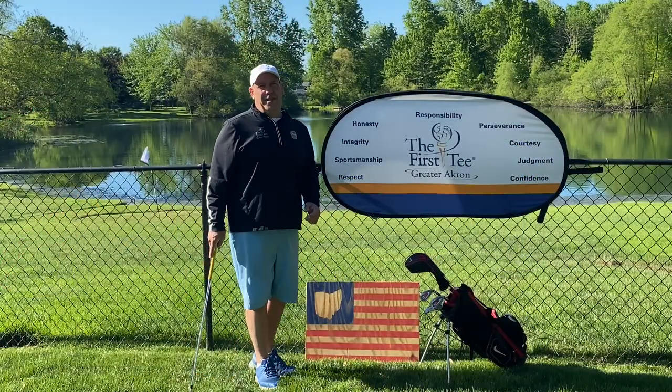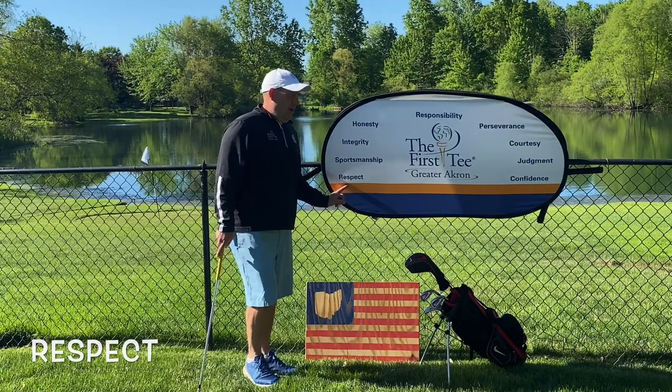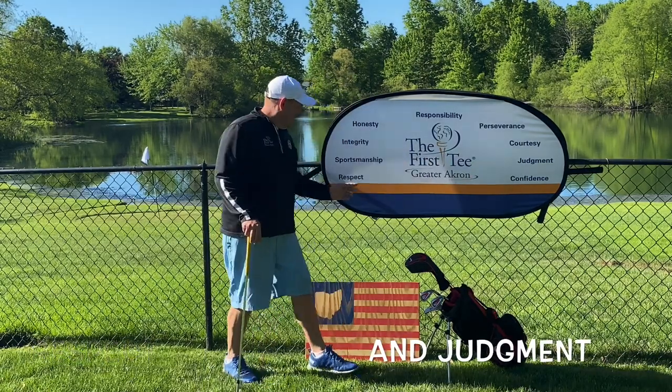Before I teach you how to play this game in your backyard, I'd like to talk a little bit about our core value of the week: respect. I'm also going to throw in judgment, but first let's talk about respect.